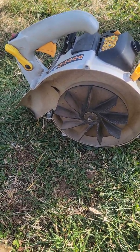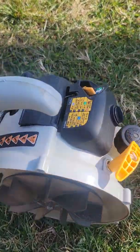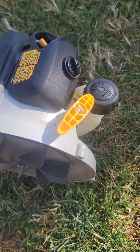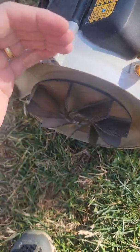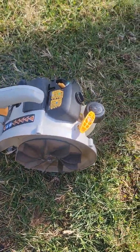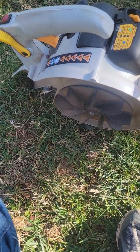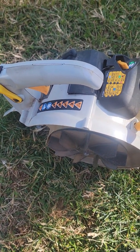For example, on this Ryobi leaf blower, in order to get to the ignition module which is down in here, you have to take off both sides of the housing. You might also have to do this on a weed whacker for getting to the clutch or anything like that.